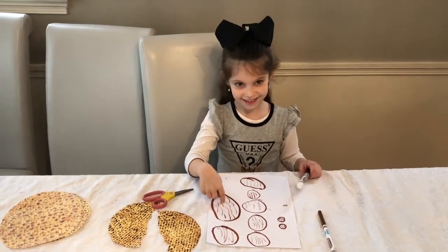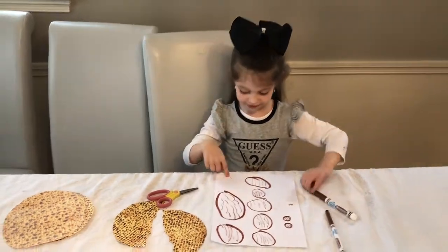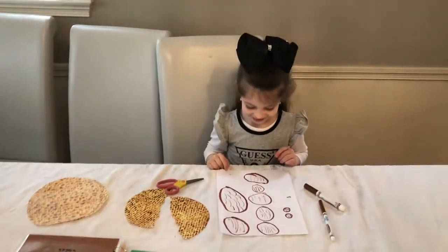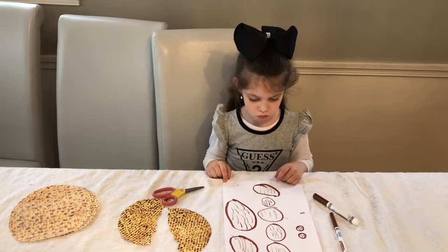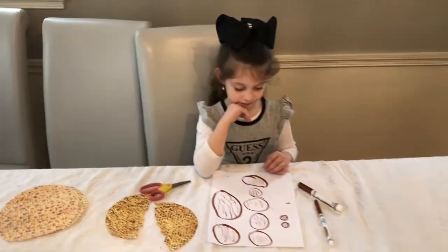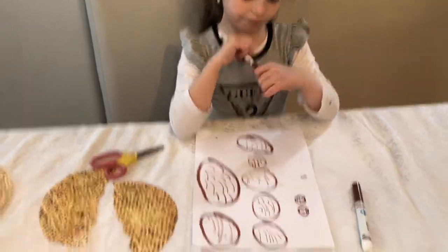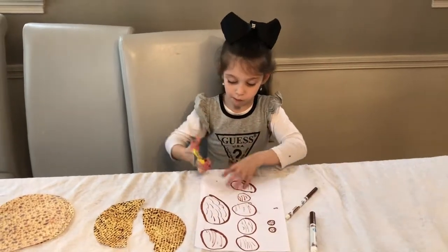Oh my gosh, that is a teeny tiny matzah! Now show me on your paper if you have two matzah that are the same size. Those two look like the same size! Matzah come in all different shapes and sizes. Now take your scissors and cut out some of your matzah to glue onto your Yachatz page.